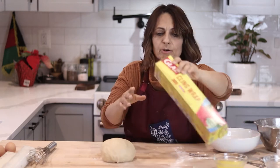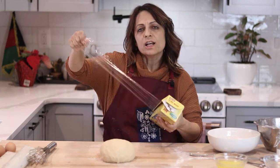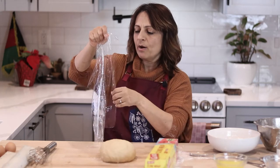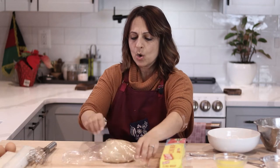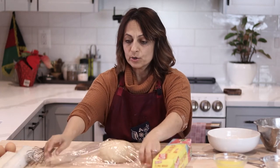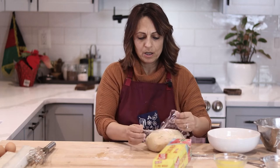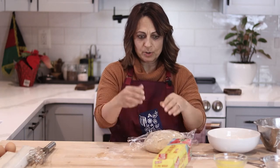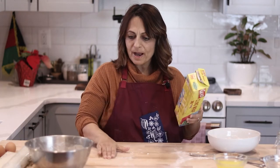I've added some cling wrap. Now remember there's no yeast in this — there's no leavening at all. You're just going to put it in the cling wrap so it doesn't dry out and so that it can rest. If you've ever tried making dough or even bought pizza dough from somewhere like Trader Joe's, and when you try to roll it out it springs right back — it's because it needs to rest. We're going to let it rest for about 20 minutes.